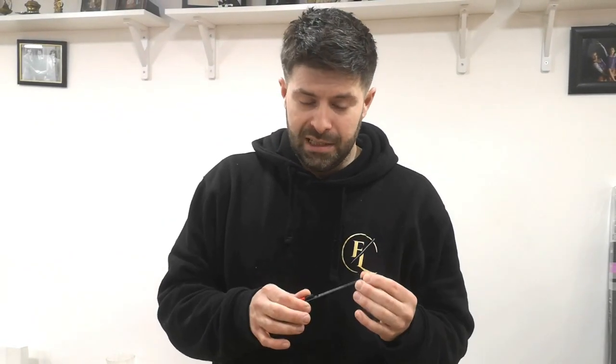On to Stanley blades - controversial, definitely. But in my opinion, quicker, cleaner, but a lot more dangerous. It's totally up to you. I'll show you the precautions I take when cutting with a Stanley knife.